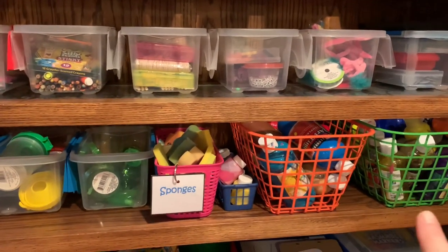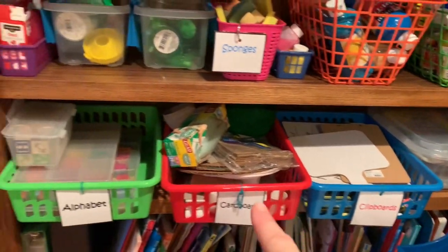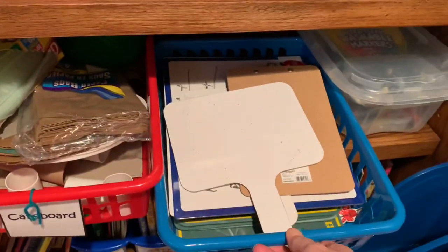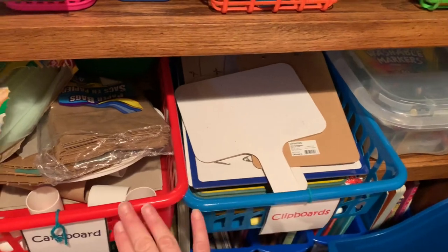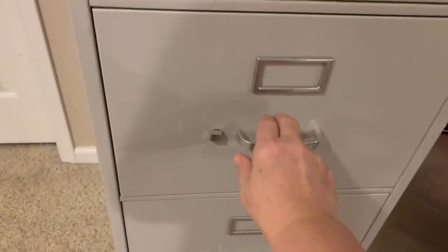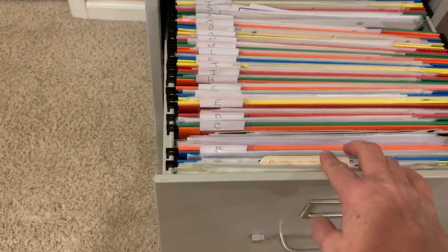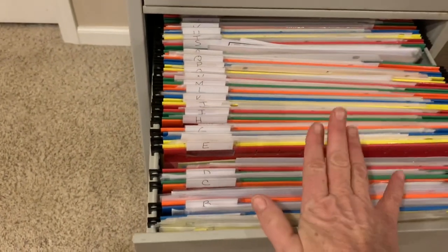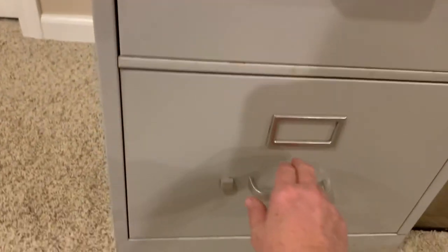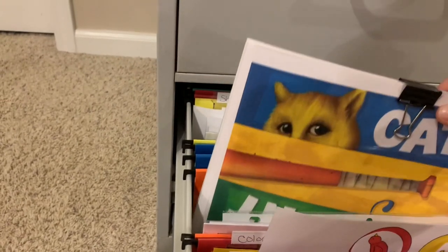Dollar Tree bins work great for housing paint — not the sturdiest but they do the job. Other Dollar Tree bins fit chalkboards and dry erase boards lengthwise perfectly. At the bottom I use little book bins for all my books. My file cabinet has three drawers: the top for sorted construction paper by color, the second sorted alphabetically for themed activities, and the bottom for colors, letters, numbers, and shapes activities.